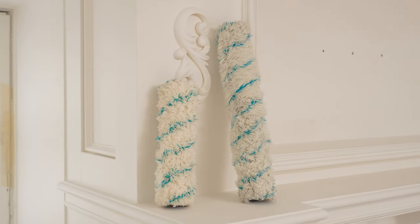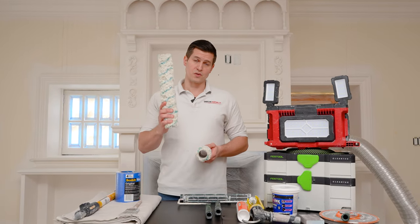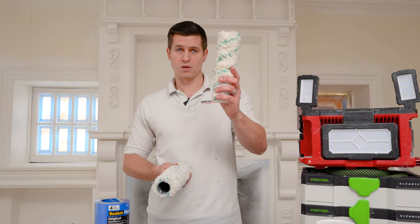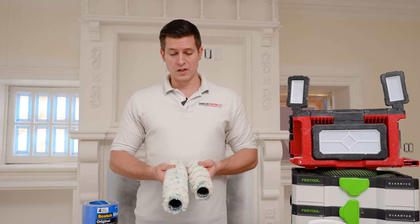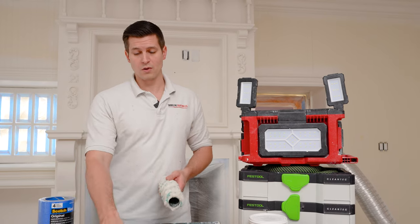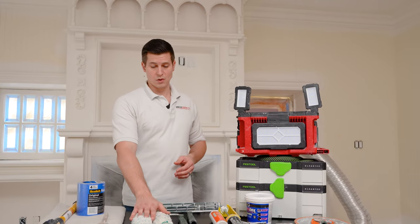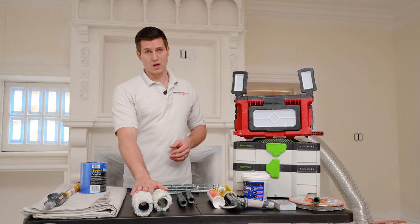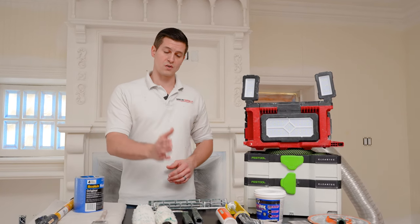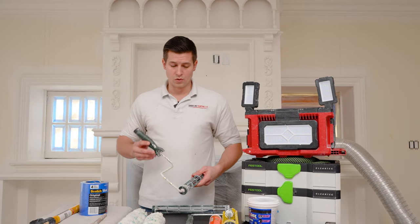Moving on to rollers — you can pick different sizes, available at the paint store or Home Depot. Depending on the project, I might go for a 14-inch roller for bigger walls, or a nine-inch for a smaller space like a kitchen or bathroom. You're going to want the three-quarter-inch nap. Go for microfiber rollers because they're easier to clean and they hold more paint. Match the roller size to your project — a whole house, grab a 14 and a nine; just a kitchen, grab your nine.